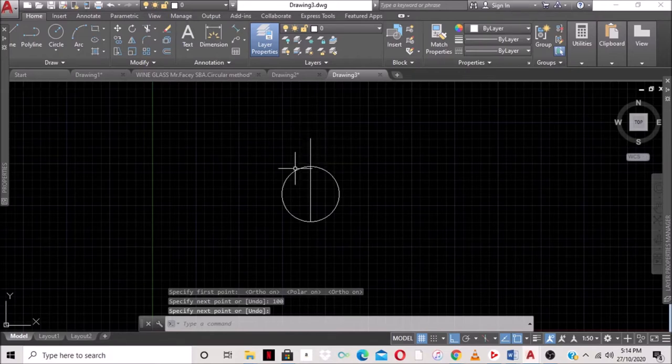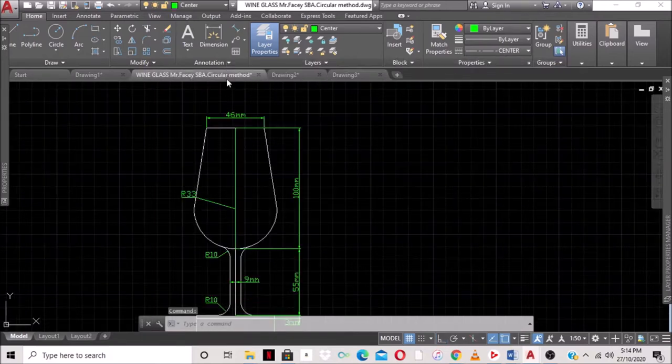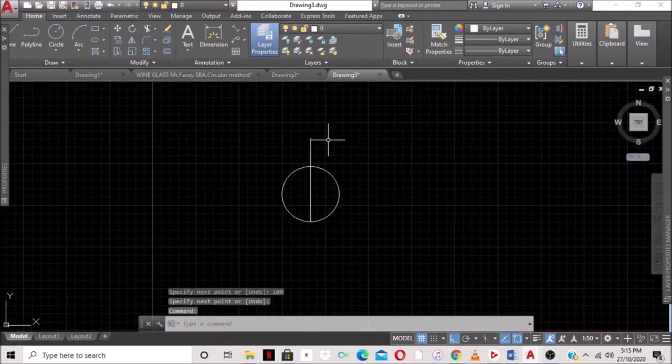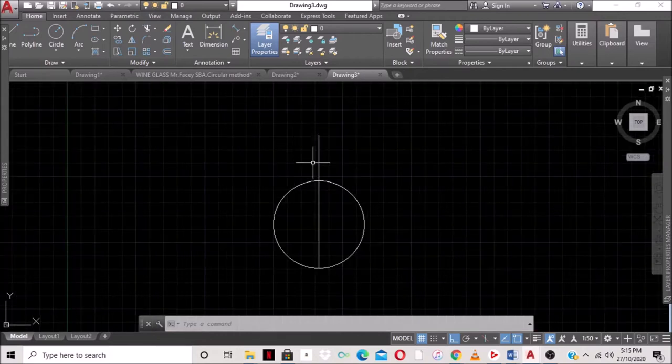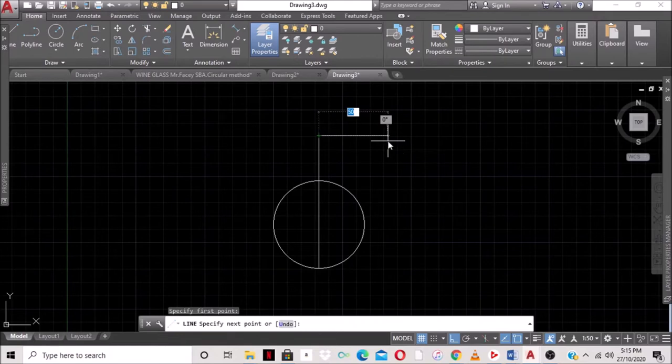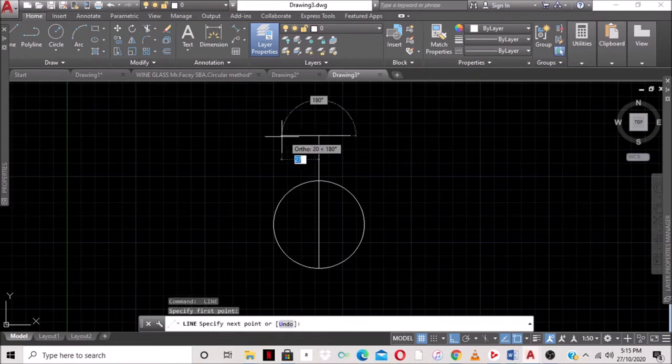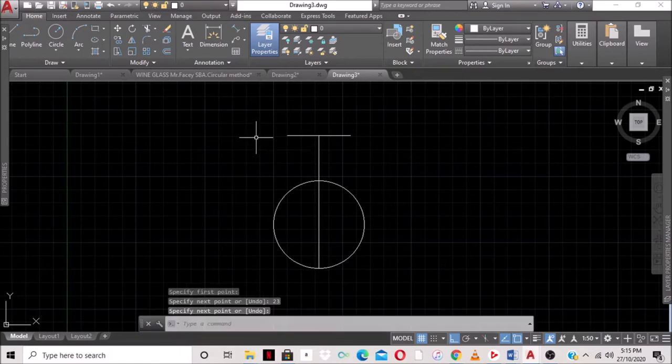At the end of the wine glass the width is 46 millimeters. Because we're at the center line we can't draw one straight line, so we'll draw two lines and then join them. We select the line command, come to the endpoint of the center line, type 23 (half of 46) and press Enter. Then come back to the endpoint and go in the opposite direction 23 as well.